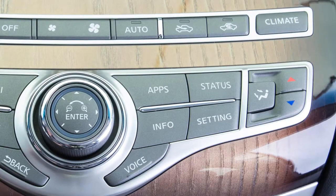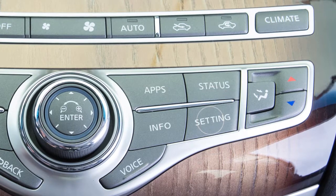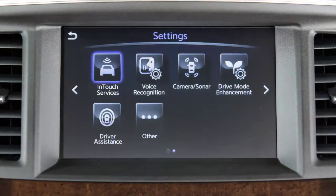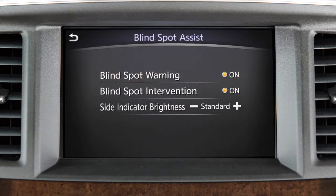To permanently enable or disable the BSI system, press the setting button on the control panel. Select the Driver Assistance key, then select Blind Spot Assist, and then select the Blind Spot Intervention key to toggle the BSI system on or off.